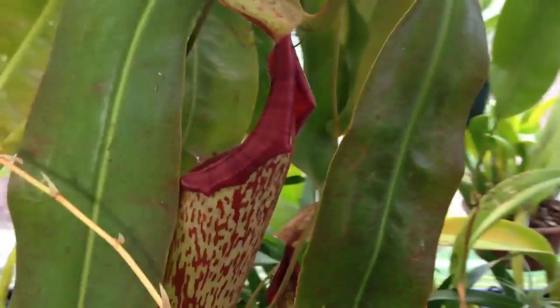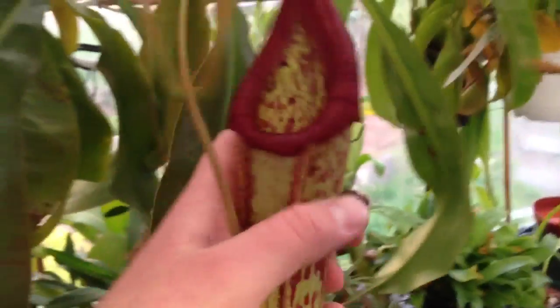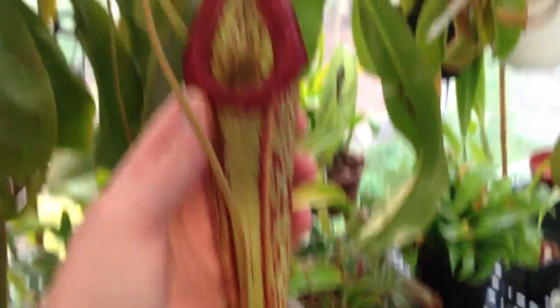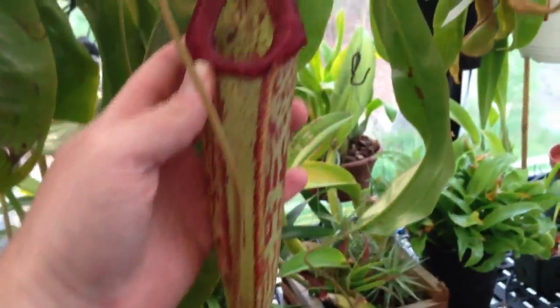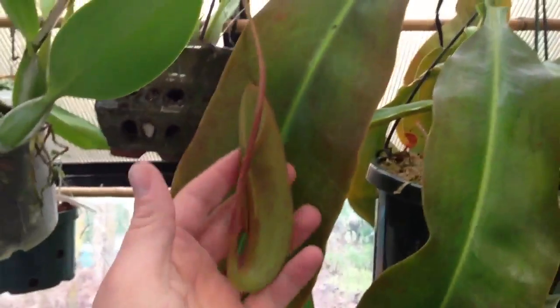This is Nepenthes Miranda. It's starting to produce quite big pitchers now — this pitcher has got to be at least a foot, maybe more in length, and they're all over the plant with lots more starting. The key with Nepenthes is these are highland species, and I never let them dry out. They get quite good sun — you can see the leaves are turning a nice red color.